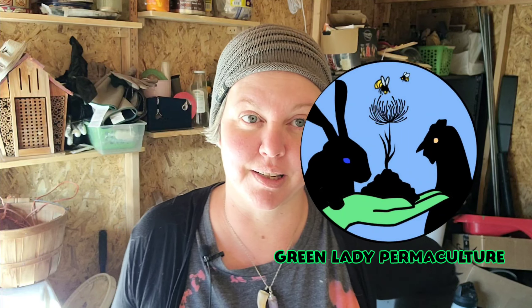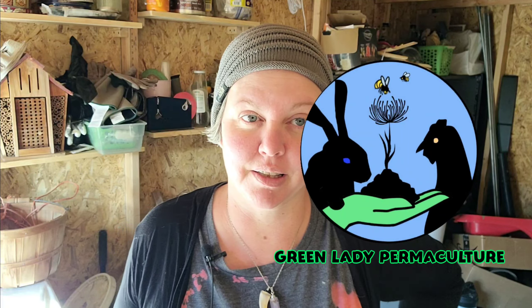Hello and welcome back to Green Lady Permaculture. My name is Sarah and I have a permaculture garden and animal setup, including rabbits, chickens, and Muscovy ducks, all in town on about a fifth of an acre. I'm in zone 6B in Central Oregon where we have an 80-day grow season.